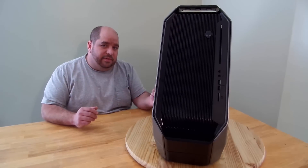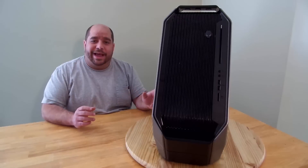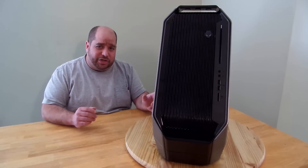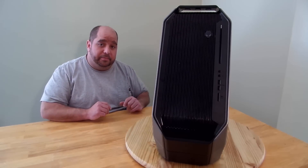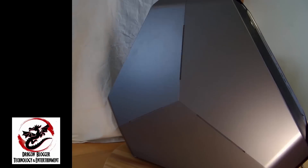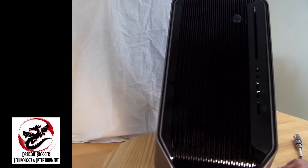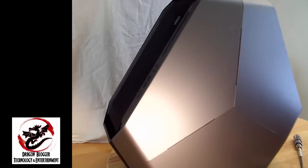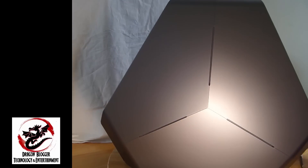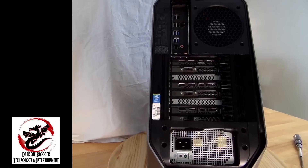So let me take you inside, behind the scenes, to what's actually inside this machine — come over here and let me show you close up. Here is the Alienware Area 51 computer, a beautiful looking piece of hardware. I'm just taking you around the outside first so that you can see what's going on.